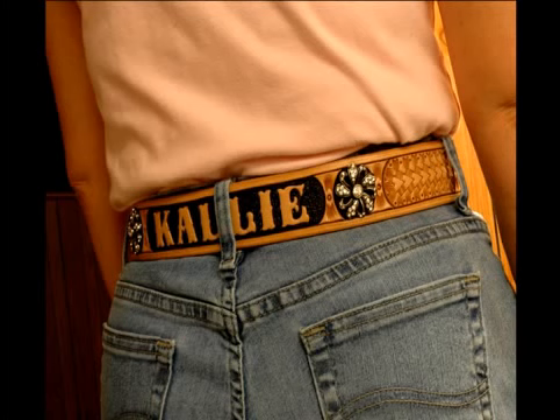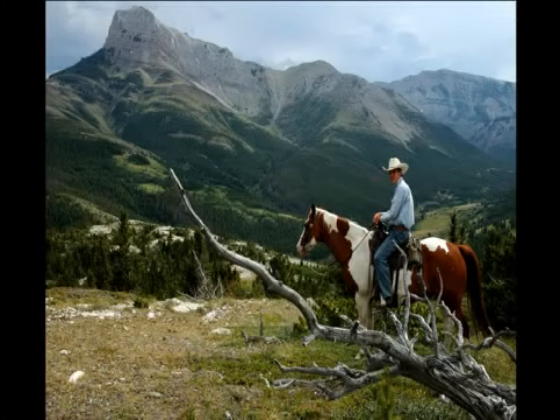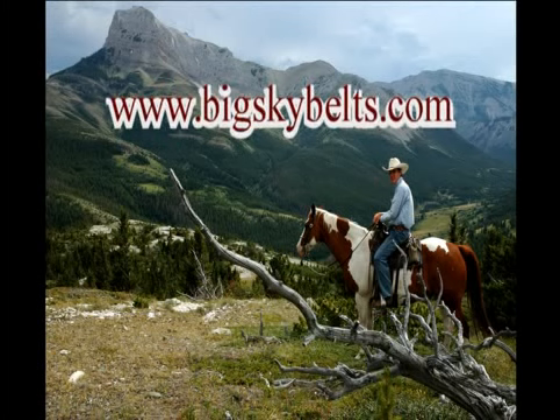We take pride in our work, in honoring the old cowboy traditions, our heritage, and in preserving a part of America's West's history and cowboy culture. Thank you very much for taking the time to visit our website and view this video. We hope we can provide you with your own custom hand-tooled leather belt in the very near future.